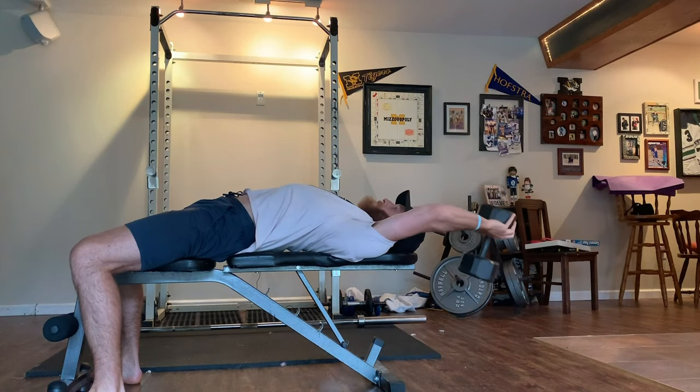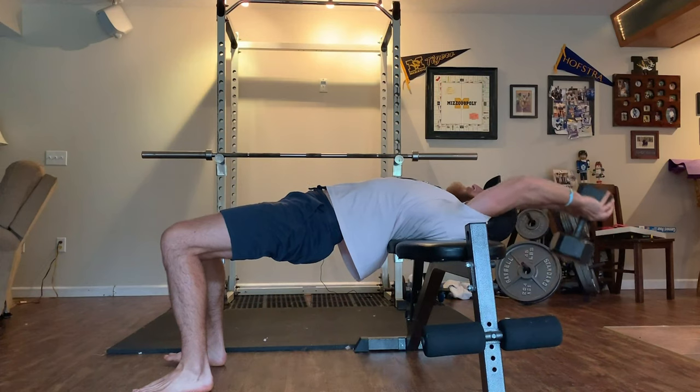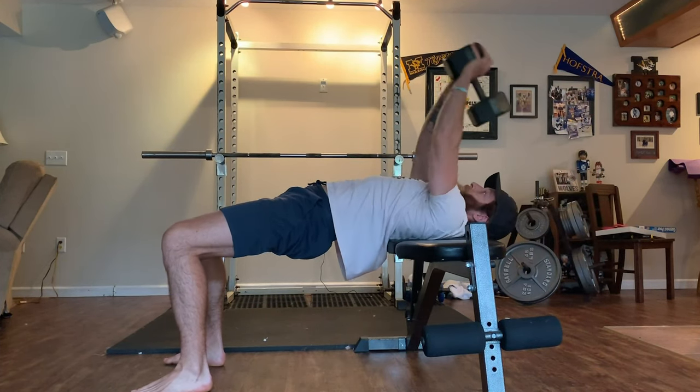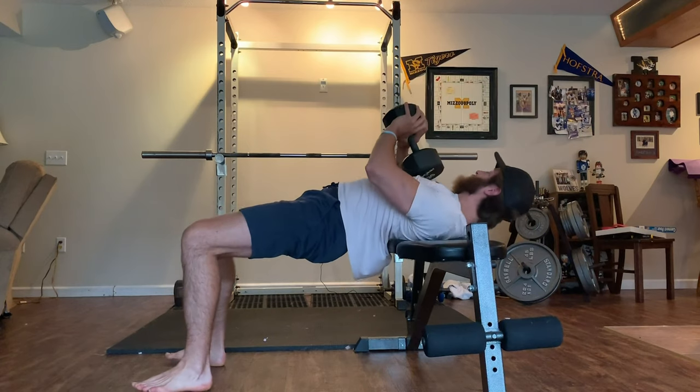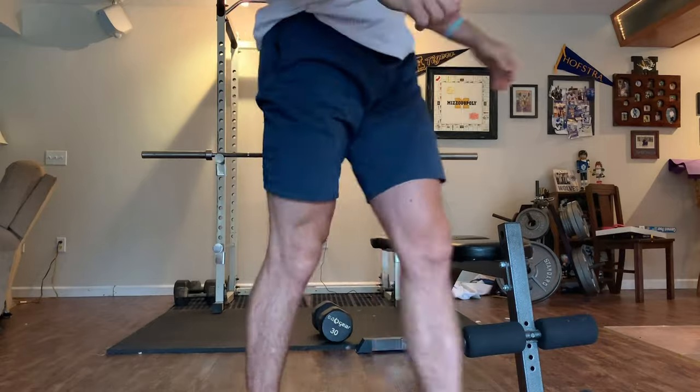And that wraps up our pullover guide video. As always, if you want to read the full article on this movement, check out the full read down there in the description below. We'll see you next time.